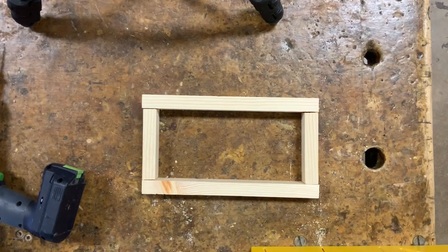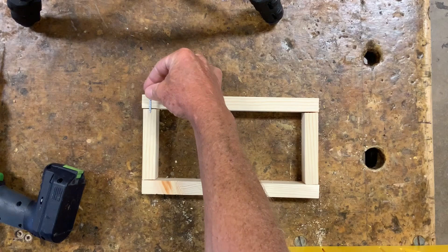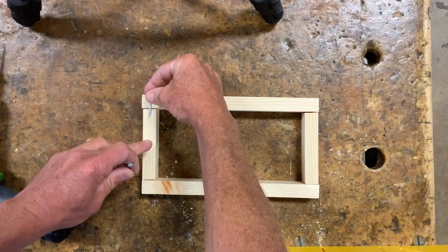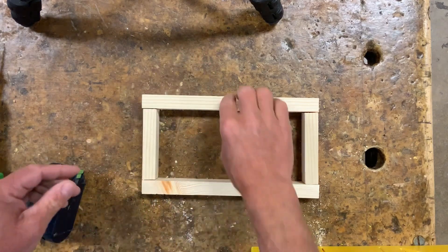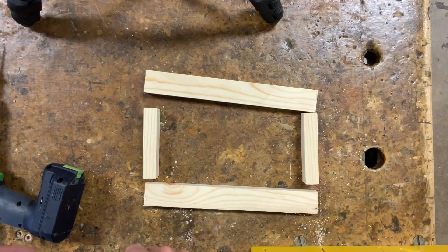We're going to put the base together like this, and what we want are screws going through the 10-inch into the 4-inch pieces. So what we're going to do is countersink one time on the end of each 10-inch board.